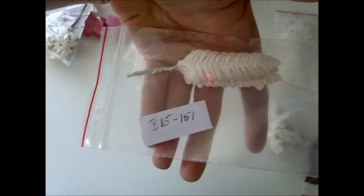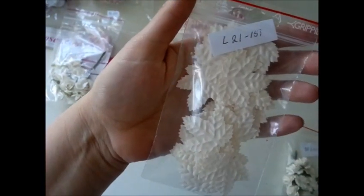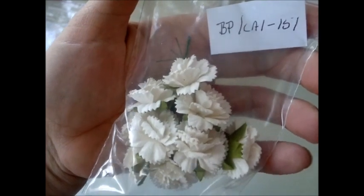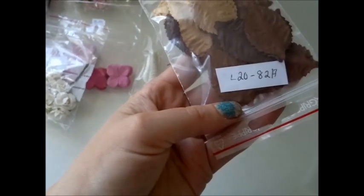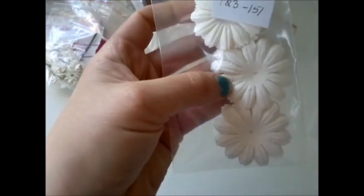And I got some leaves here. I've never had these before — B15-151. So really pretty. And L21-151 — these are like maple leaves, beautiful. Some carnations I think they're called, BP-CA1-151, beautiful flowers. I also got some brown tone leaves, L20-82A. And P23-151 — I love these paper flowers, great for layering. I also got some in a larger size.